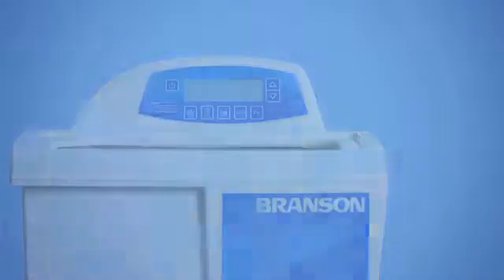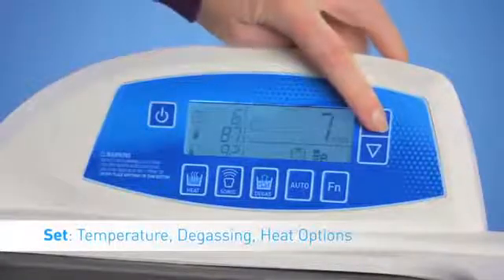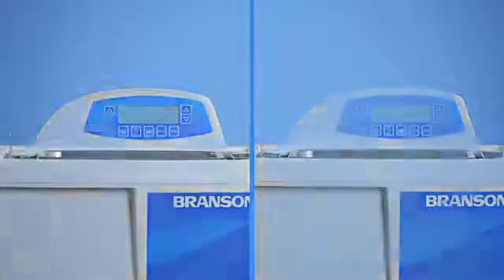Depending on the CPX series, you'll notice simple digital controls that range from temperature setting to degas processing to heating. From the laboratory to the workshop, the new CPX series offers the right settings for the right job.